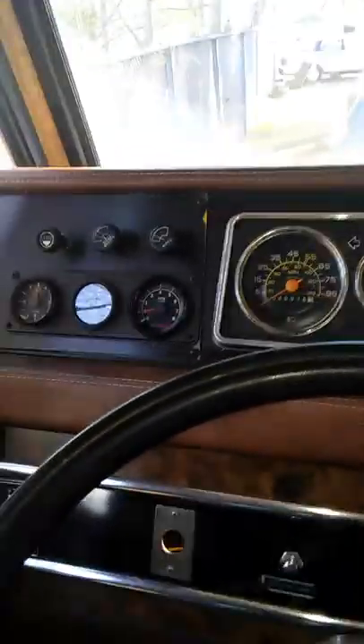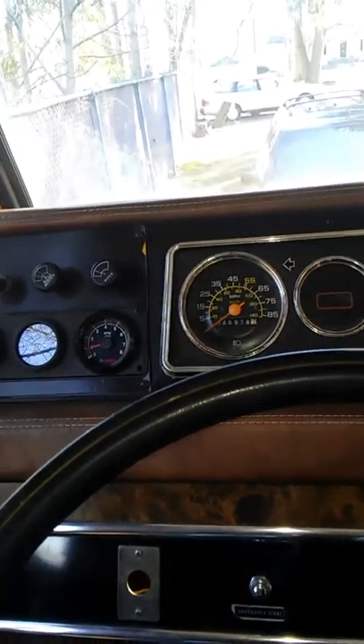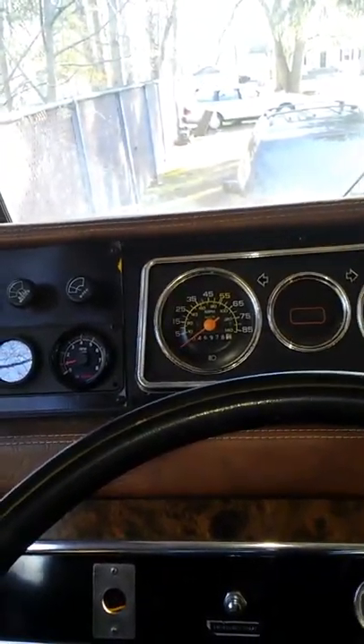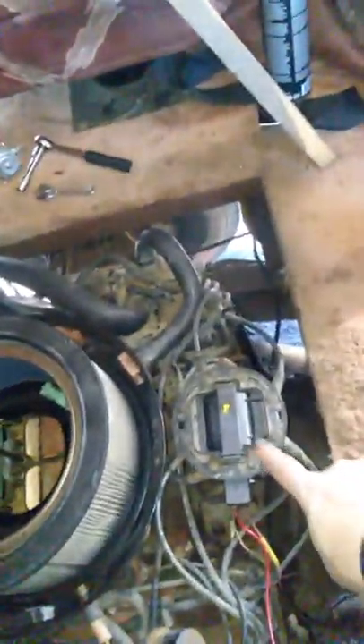This is the Vintage RV here, back again after a couple of rough days. I was working on the alternator making sure that it was functioning as it should, and I got to be honest with you — I don't know what I did down here. I have no idea, but it wound up resulting in me swapping out the distributor cap and rotor.